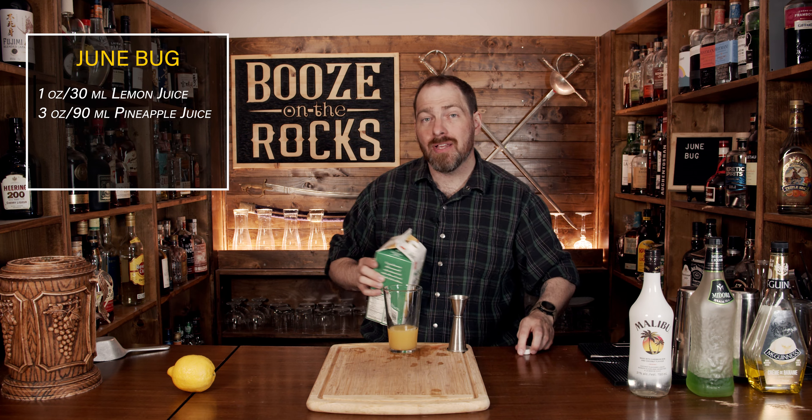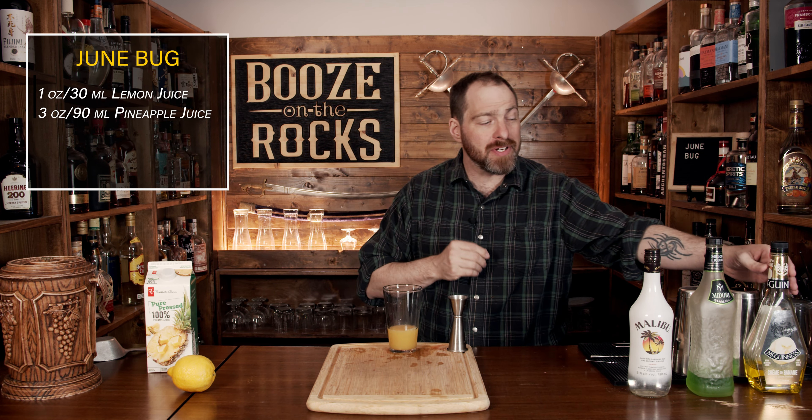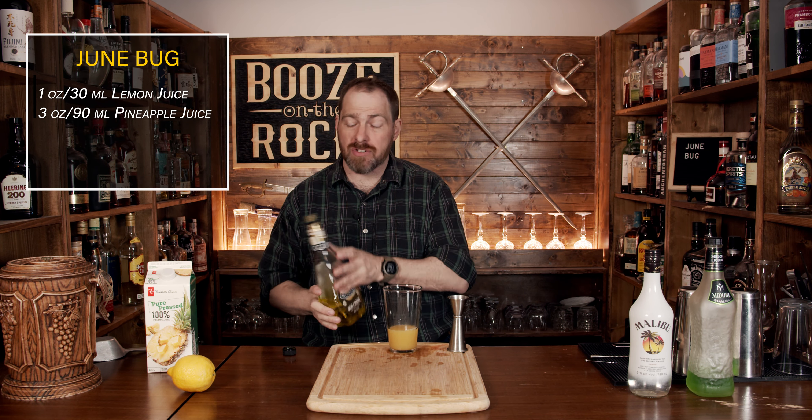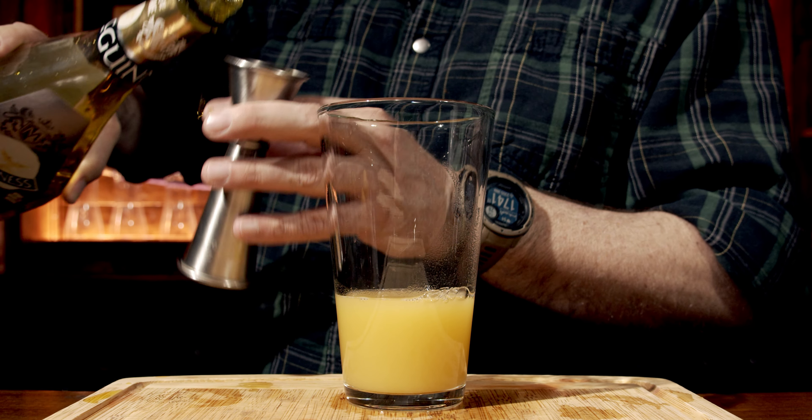Your next ingredient is my favorite — electric banana flavor. That's crème de banana by McGinnis brand. Whatever banana liqueur you choose to use, this one just reminds me of my childhood. We need a total of one ounce or 30 milliliters.